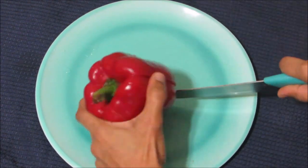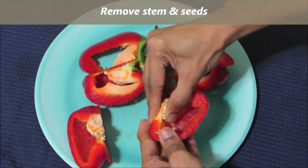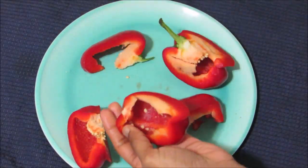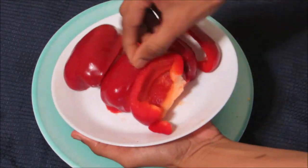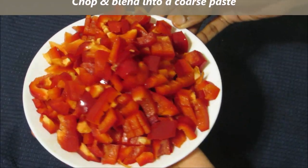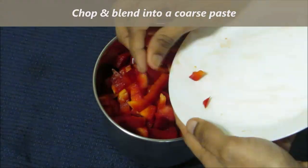Cut the capsicum and remove the stem and seeds. Like this, remove the seeds. I have used red capsicum, but you can use any color capsicum which is available to you. After cleaning the capsicums, chop it and add it to a blender and blend it slightly into a coarse paste.